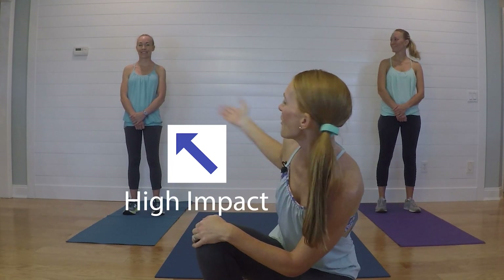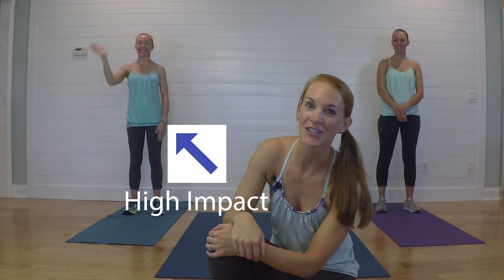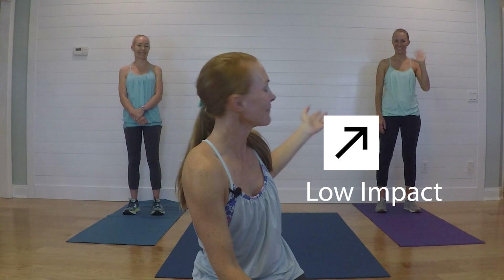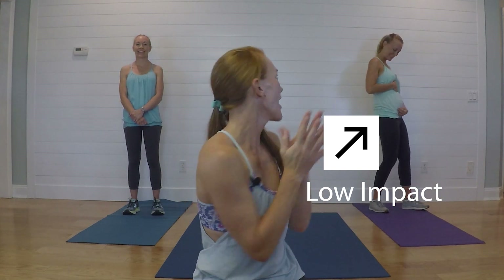Hi guys, welcome to the Fitness Mission. I'm Stephanie and today we are doing a sisters HIIT class. I've got my beautiful sister Jamie here and she is going to be doing our high-impact options, and my lovely sister Lauren who's also pregnant who is going to be doing our low-impact options, and I'll be right there in the middle.